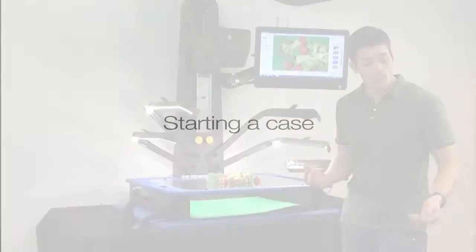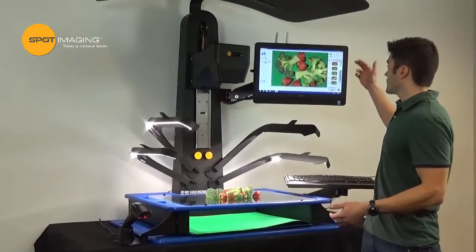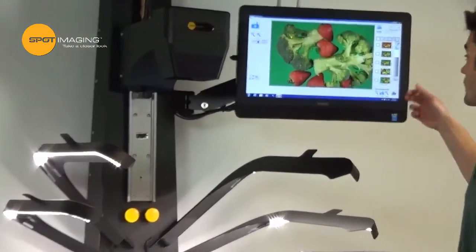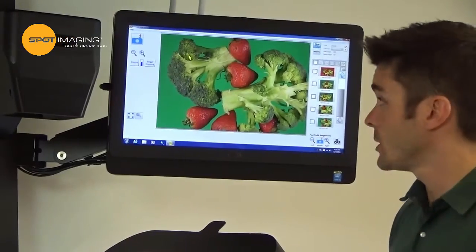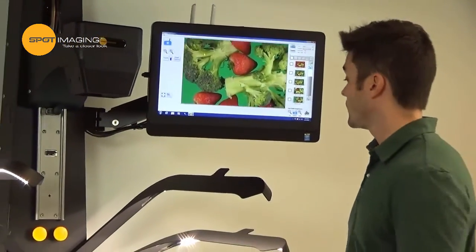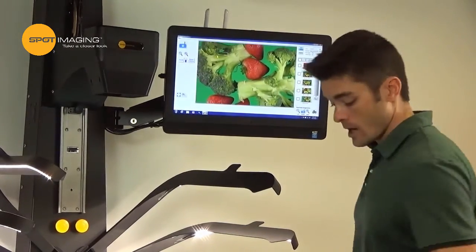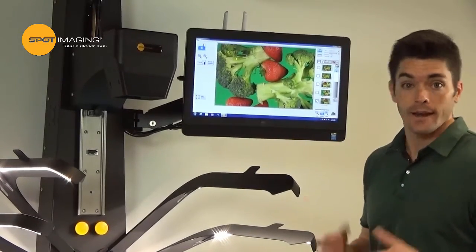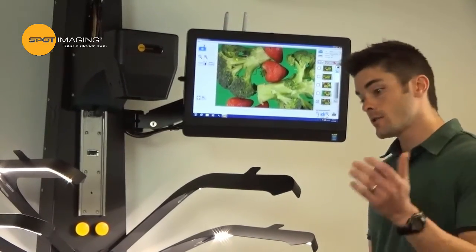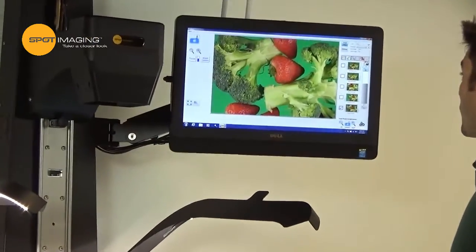To start a case you simply scan in your case number, and this brings up any previous images you might have from that case into our film strip. To capture an image you simply zoom into your desired field of view, reposition as needed with our adjustable boards, and capture an image with the foot switch. We can configure the software to stay in capture mode so you can take a series of images and annotate later, or you can go right into our annotation menu.